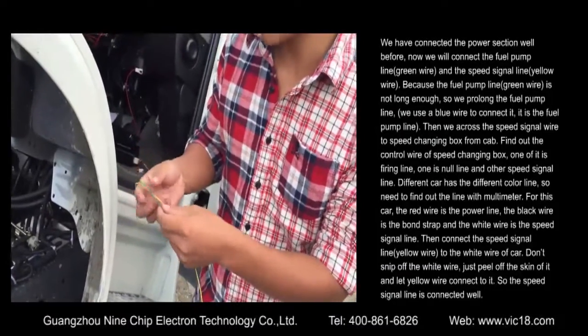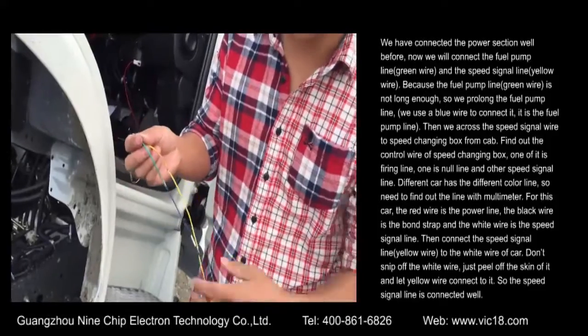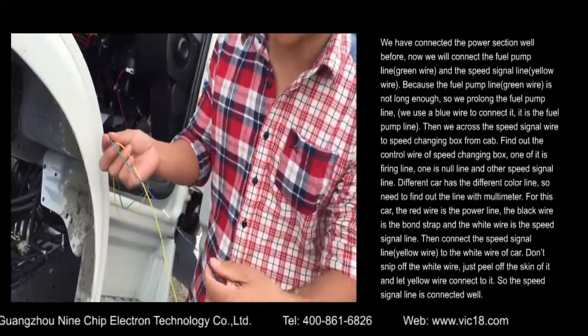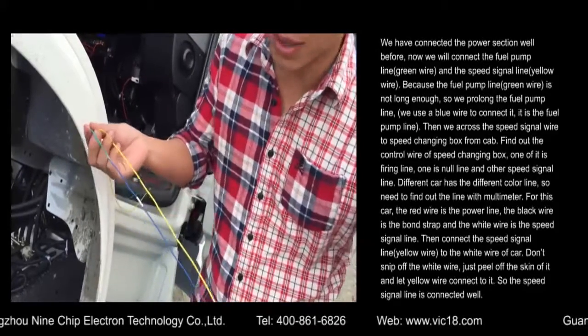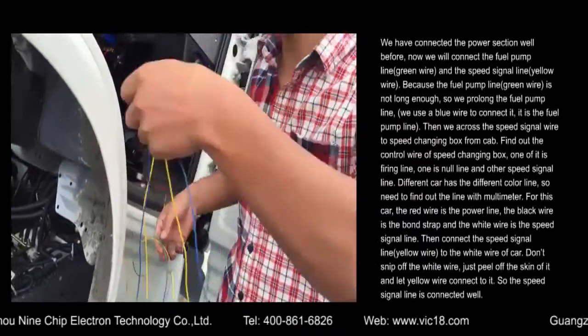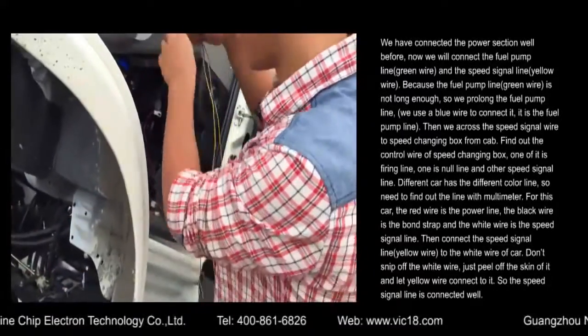The signal line is the yellow wire. Because the fuel pump line, green wire, and speed signal line are not long enough, we prolong the fuel pump line. We use a blue wire to connect it. This is the fuel pump line and speed signal line — yellow line.